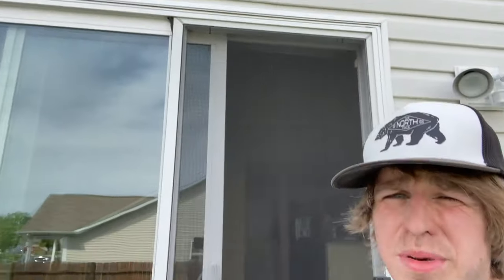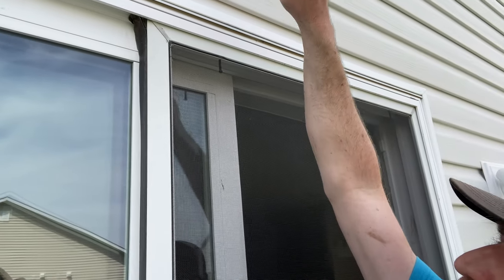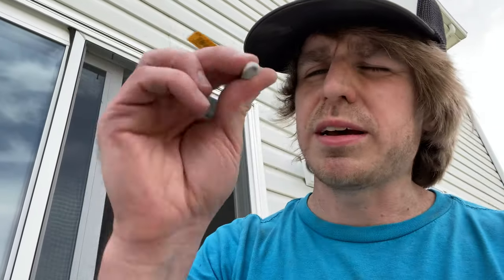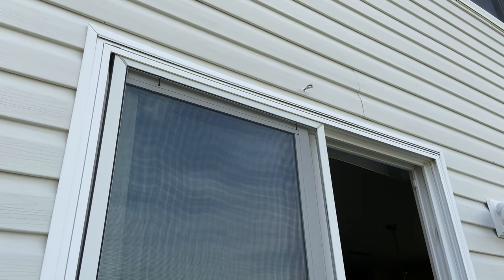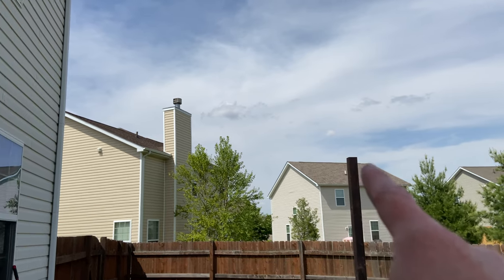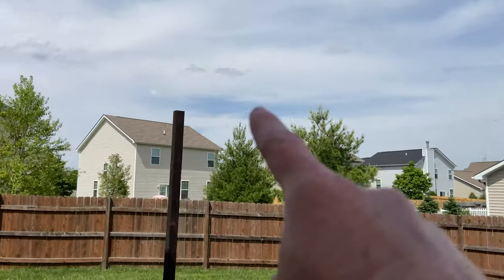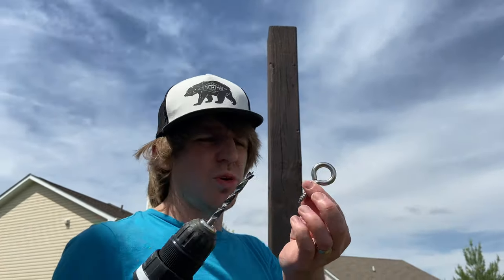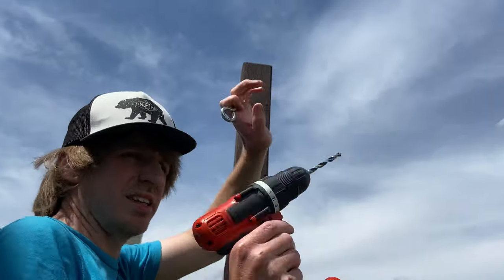I'm told that above every door, just because of code, there's a stud right up here, so I should be able to safely drill right into there and anchor into the stud. I'll get some sealant to put around it for rain. I hit a stud and I think we're good to go. Now I'm going to drill a little hole and screw these eyelet guys in about an inch or so down from the top — doing it to this post and the one behind us.